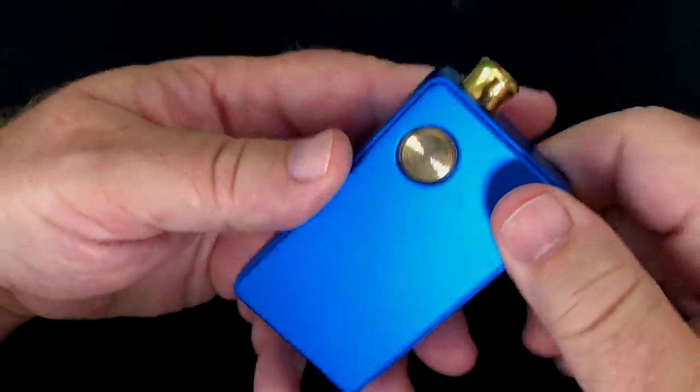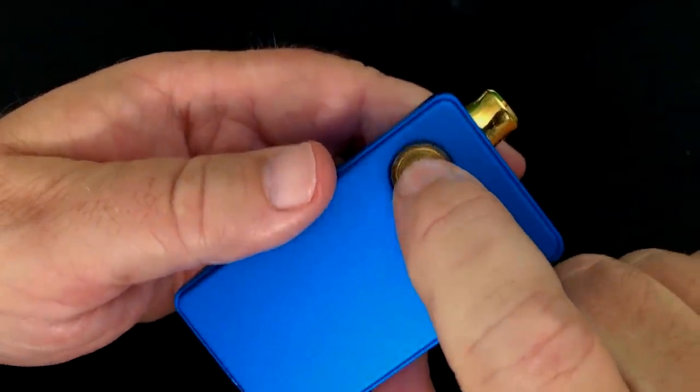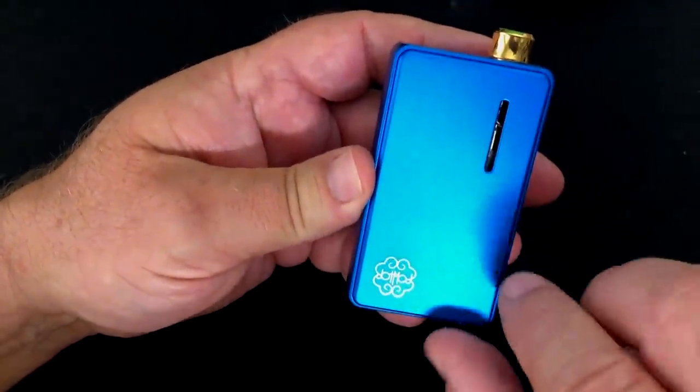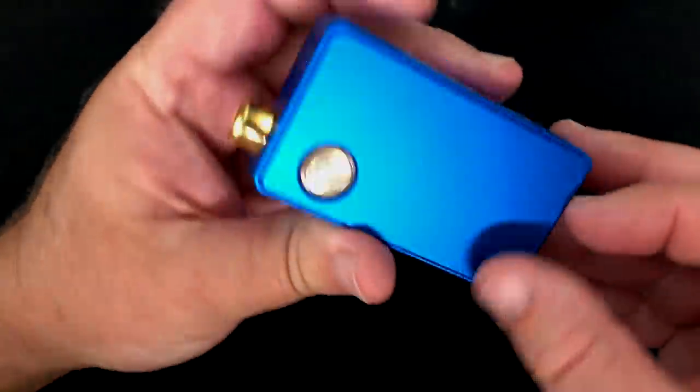For a quick lightning round look at this thing: you've got your fire button right there — it illuminates. That's the green on there saying that I've got plenty of battery, then it goes to blue, then red. USB-C port right there, and then over here is your tank. That's where your airflow is. You've got little thumb divots in there to get to them.